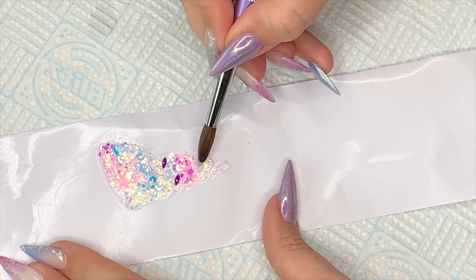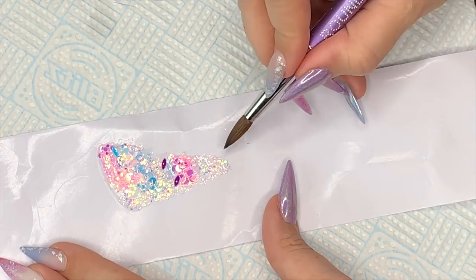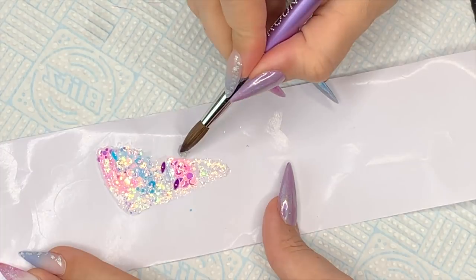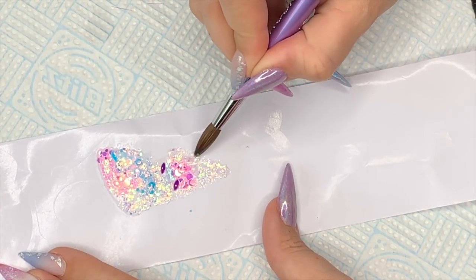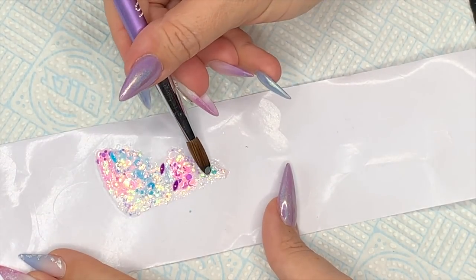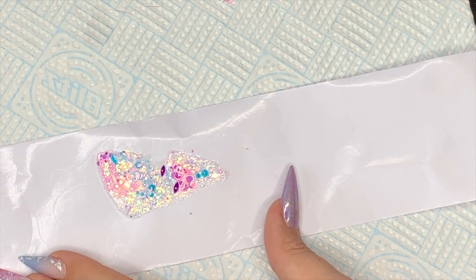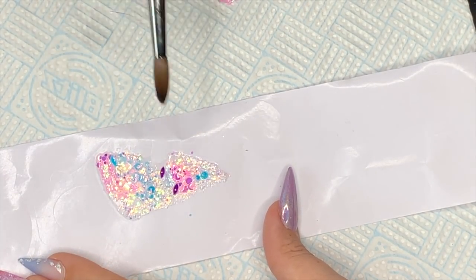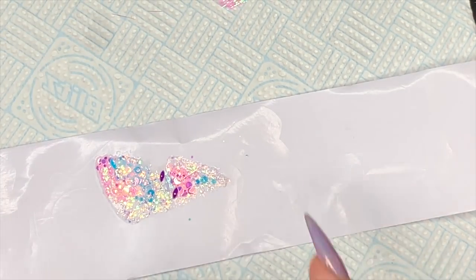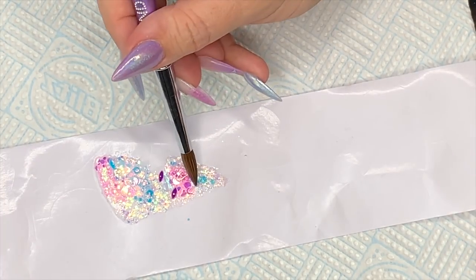The key to something like this is to know where you're going and plan it out. I struggle with symmetry — the other wing actually turned out bigger. So once I'd finished both, I released them from the back of the form, placed one on top of the other, and used my e-file to make sure they were both the same shape, because I just couldn't do it by eye.